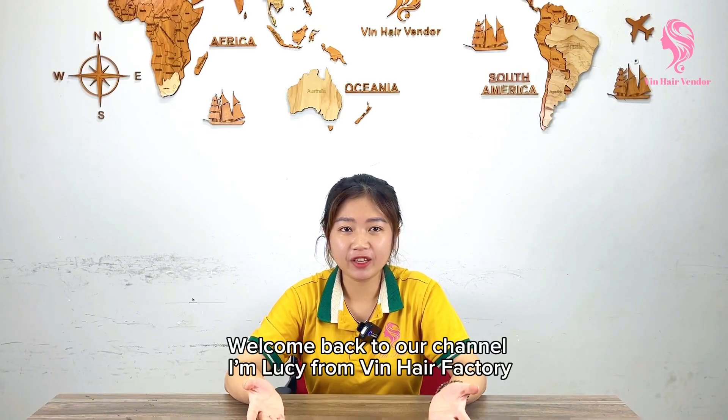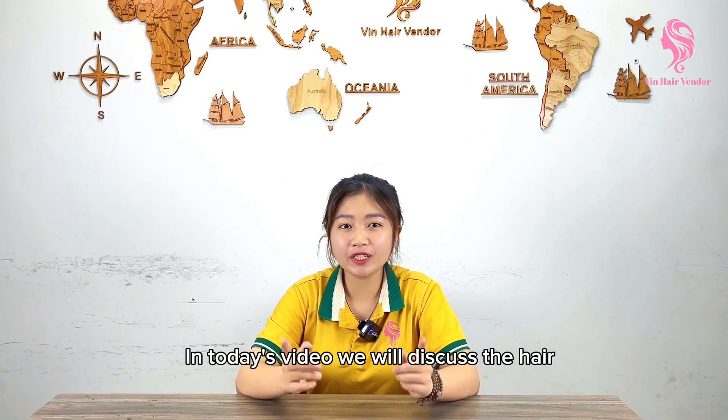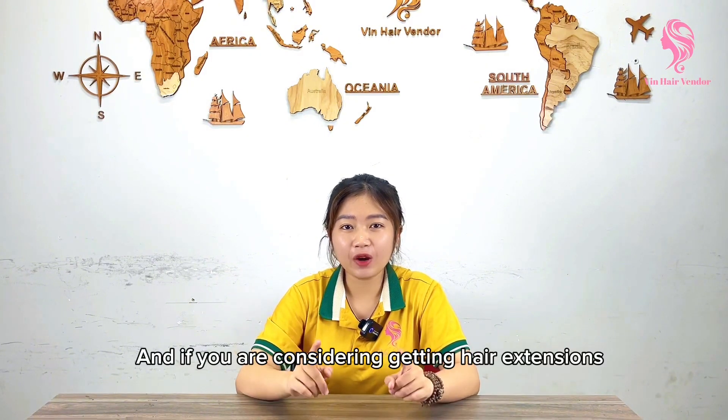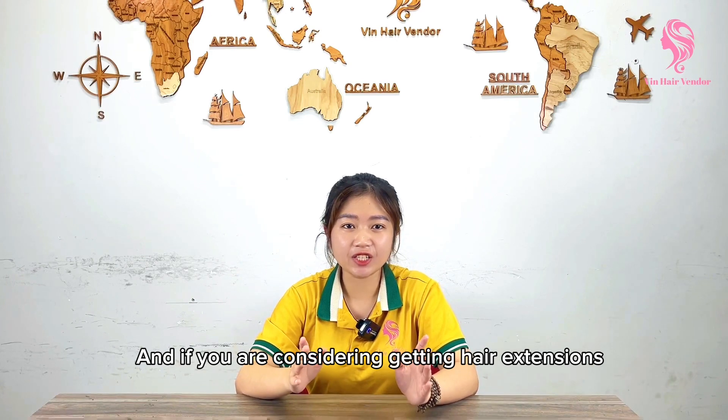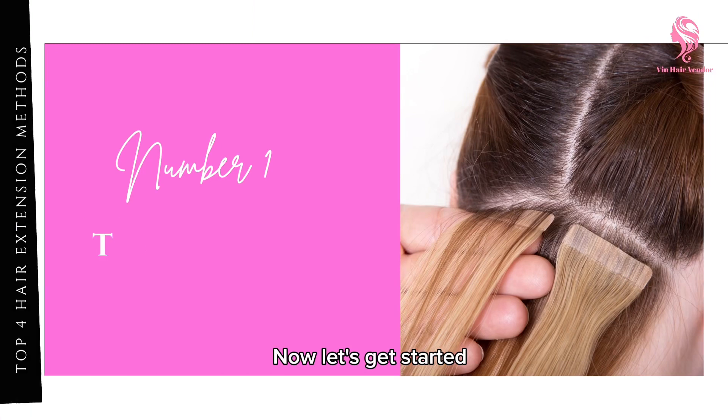Hi everyone, welcome back to our channel. I'm Lucy from Vinhair Factory. In today's video, we will discuss hair extension methods. If you are getting hair extensions, this video is for you. Now let's get started.